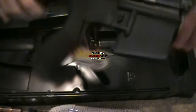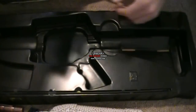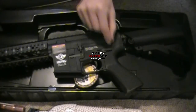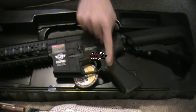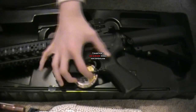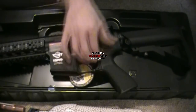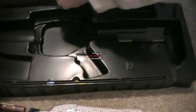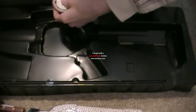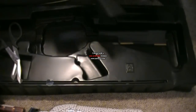This gun also features blowback. If you pull back the hop-up here, you have your semi-auto and full-auto switch on the side. Safe is when it's straight, flip it horizontal for semi-auto, and point it to the back for full-auto. I'll keep it on safe mode for now and cut this tag off.